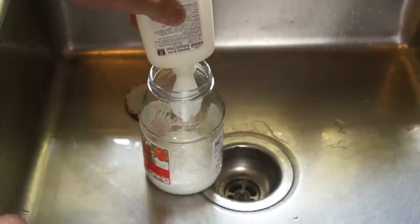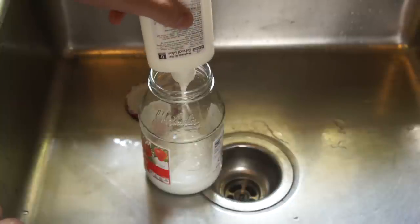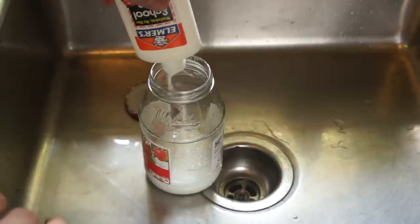We're making a one to five solution, so that means we empty the bottle of glue into the jar once, and then we'll actually fill and empty the bottle with water five times. We're diluting it so that it can be applied very thinly to the print bed.